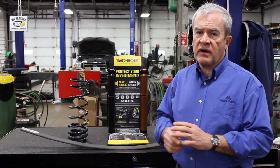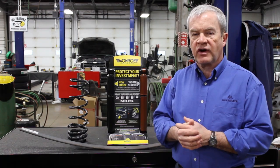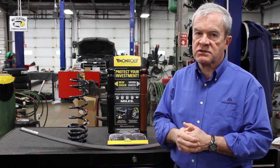Hi, this is Dennis from Accurate. Here at Accurate we are suspension specialists. We spend our whole day attending to the vehicles of our customers, and the primary thing that we're doing is checking the quality of their suspension.